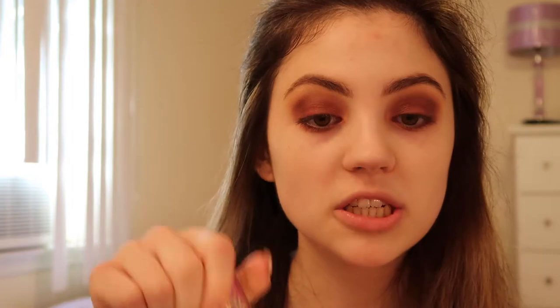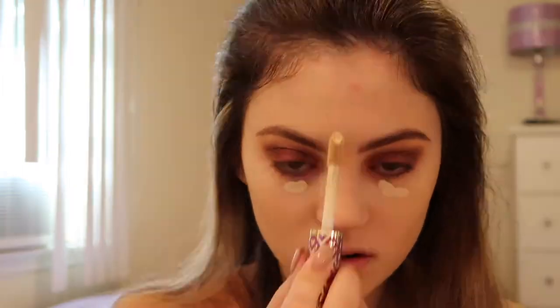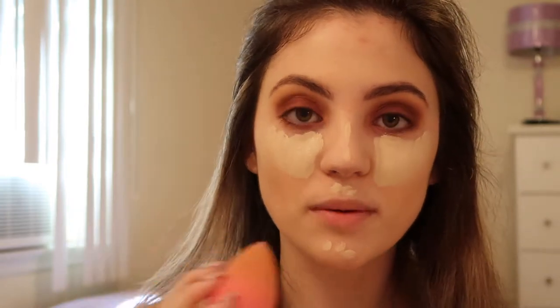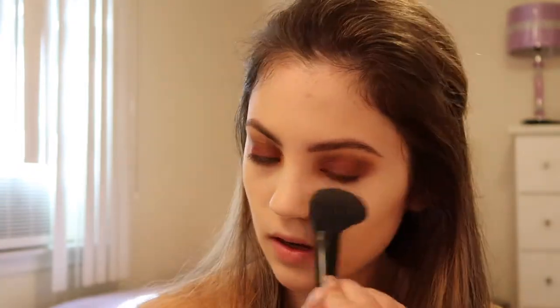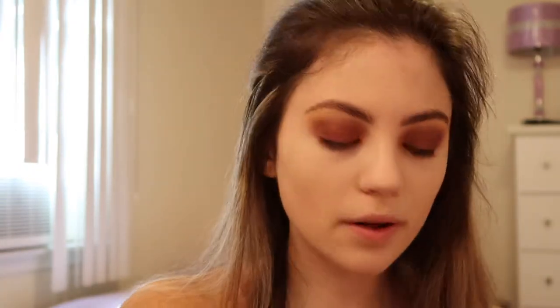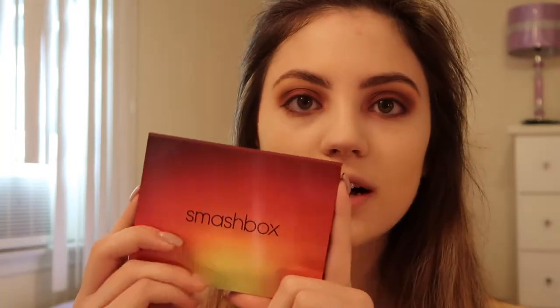I'm going to use some Smashbox Photo Finish primer and apply that all over my face. Now I'm using the Tarte Shape Tape foundation and blending that in with my Beauty Blender. Now I'm using the Tarte Shape Tape concealer and applying that everywhere I would normally highlight, then blending that in with my Beauty Blender. Now I'm just setting my makeup with a little bit of powder lightly, because we're still going to use a translucent loose powder. Now I'm using the Smashbox Ablaze face palette.